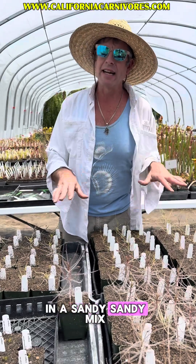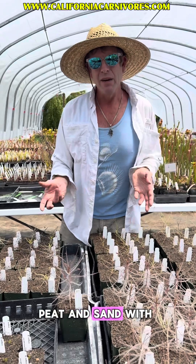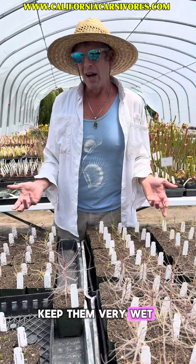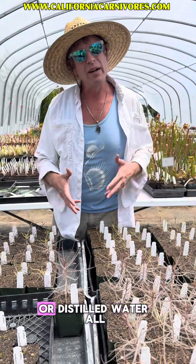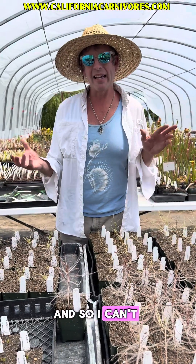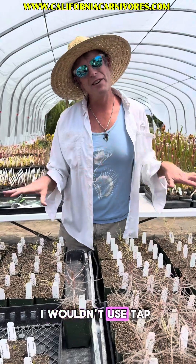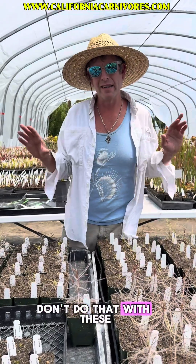Soil-wise, they are in a sandy, sandy mix — basically equal parts peat and sand with a part of pumice thrown in there. It's our cephalotus mix, but they really love that. Water-wise, keep them very wet. Just like any regular carnivorous plant, we just keep them sitting in rainwater or distilled water all the time. We haven't really grown a ton of these, so I can't say for sure how sensitive they are to hard water, but being special, I wouldn't use tap water on these at all. Some other plants like the Sarracenia you might get away with that, but don't do that with these.